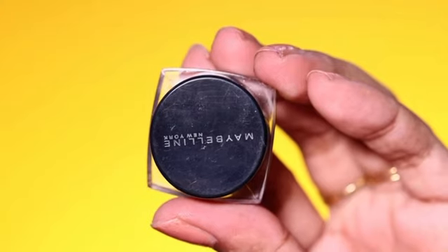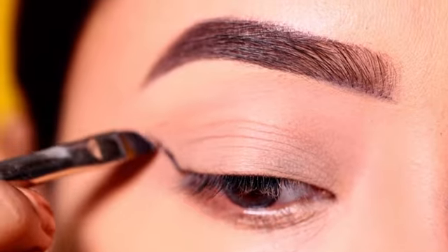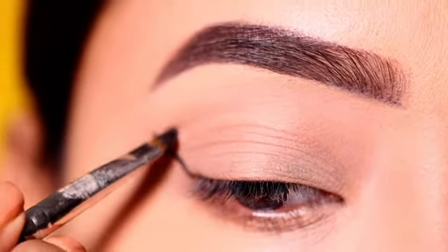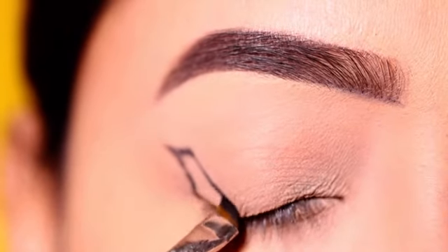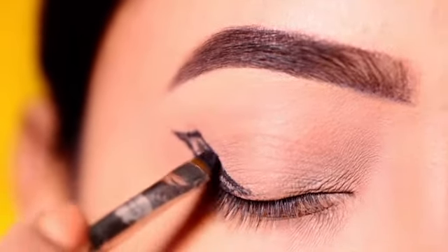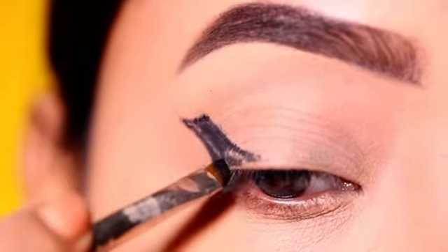First of all, I will start with gel eyeliner — I will use Maybelline gel eyeliner here. I will create a winged eyeliner and join it with the lash line. To create this winged eyeliner, I will use an angle brush.